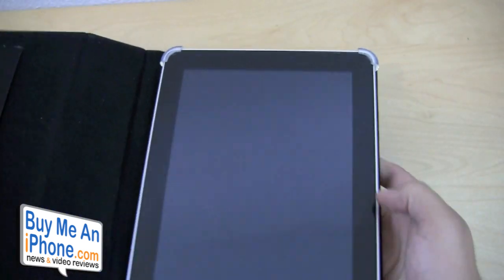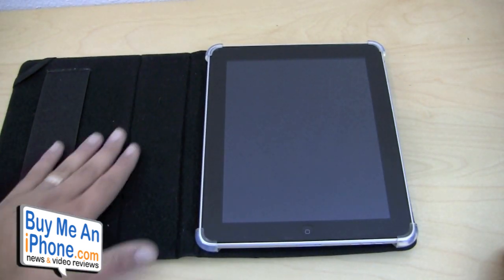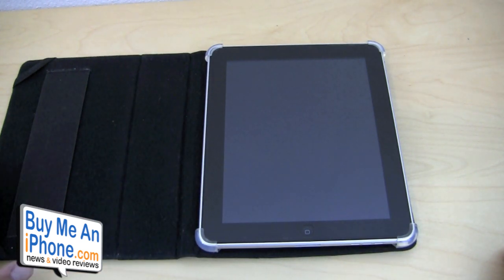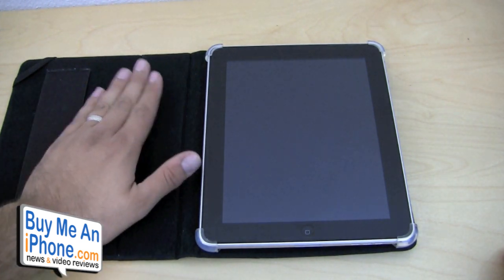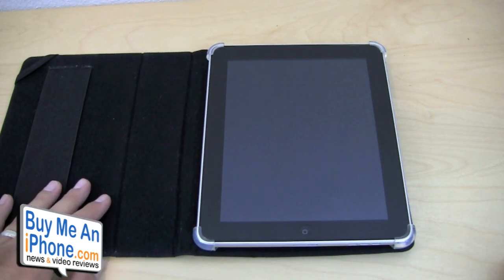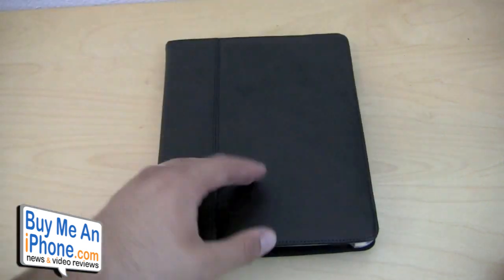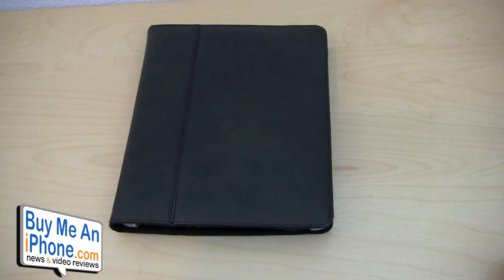Overall, a really nice case. I think there are some other style cases similar to this one, but this one definitely does a really good job. It's real simplistic and does what it needs to do — it's a nice folio-style case. This one retails for $39.99, which is pretty reasonably priced, and you can purchase it at CyberAcoustics.com. That's going to be it for today guys. If you happen to own this product, post a comment below and tell us what you think about it and how your experience has been. I'll see you guys later in the next video. Bye.